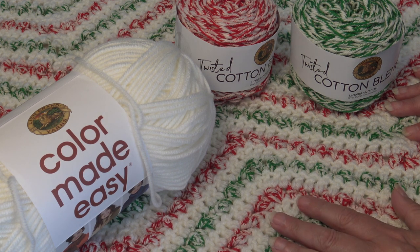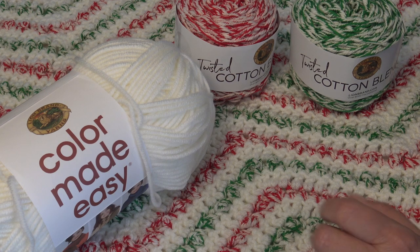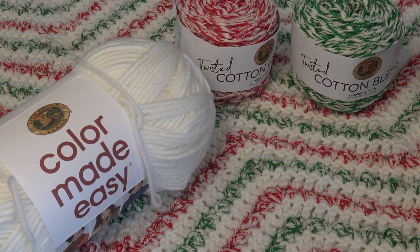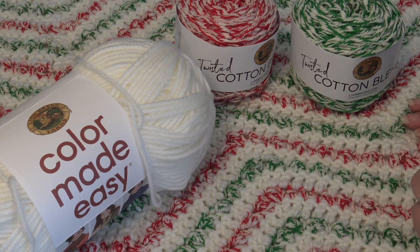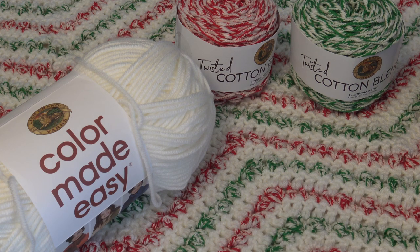I want to give a special shout out to Lion Brand Yarns who sent me the yarn to make this afghan. Thank you so much Lion Brand for your support of my designs. When I received the yarn, I really thought it was going to go a lot farther than it did because it was a bulky weight yarn — I thought it would work up quicker. But the yarn didn't quite go as far as I thought because those triple crochet stitches really used a lot of yarn. An alternative is that you can make this design using one of the Lion Brand one-pounders in red, white, and green.